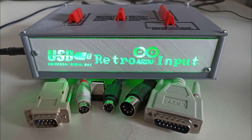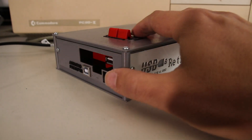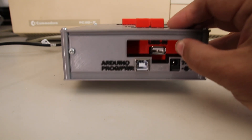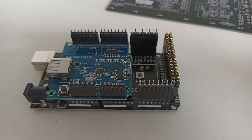So here it is — the USB RetroArdo input. My personal color scheme resembles the old IBM PCs with light gray front, mid gray case, red switches and black rear panel. On the left side we find the Arduino USB port, a power jack and a USB host port. Due to the way the host shield is made, this sits a little bit recessed.